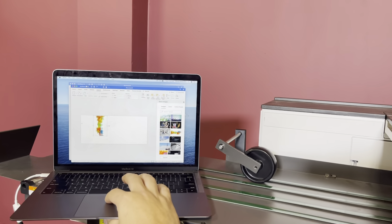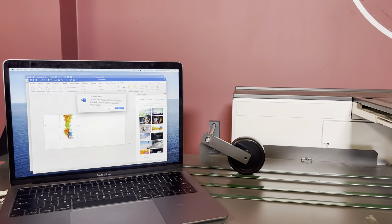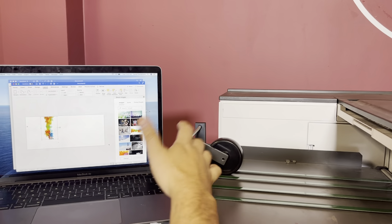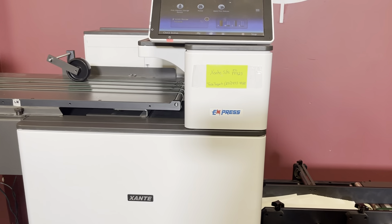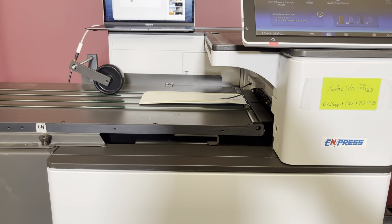This laptop is not included in the auction, but we are going to go ahead and hit print. We are going to print 10 full color pages. It is just telling you it is outside of the margins. We inserted a clip art image for the test print.